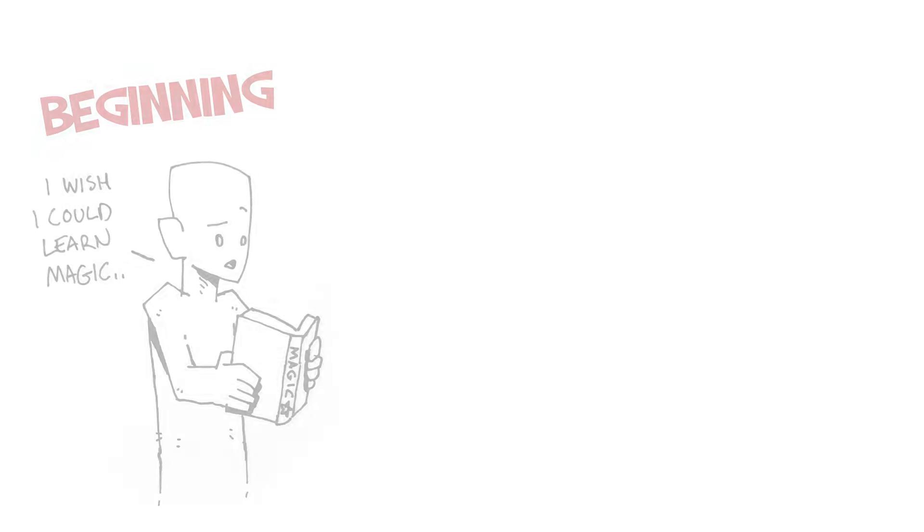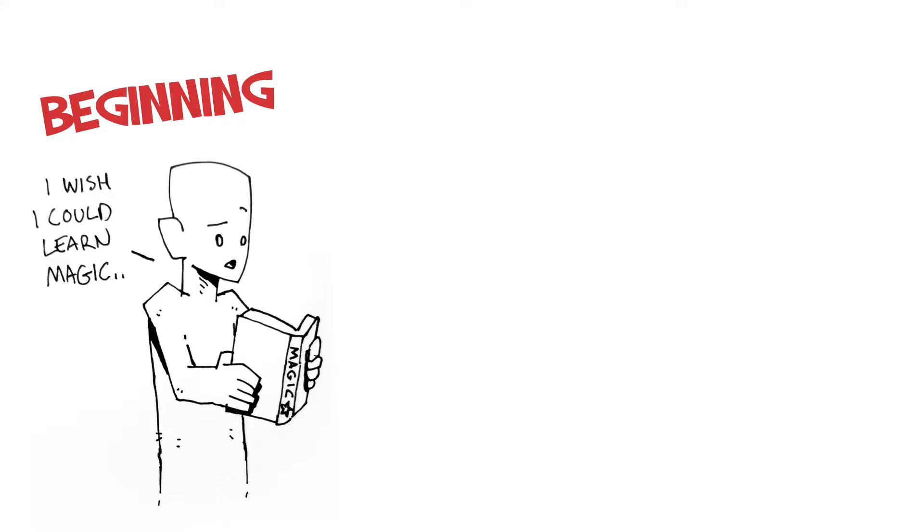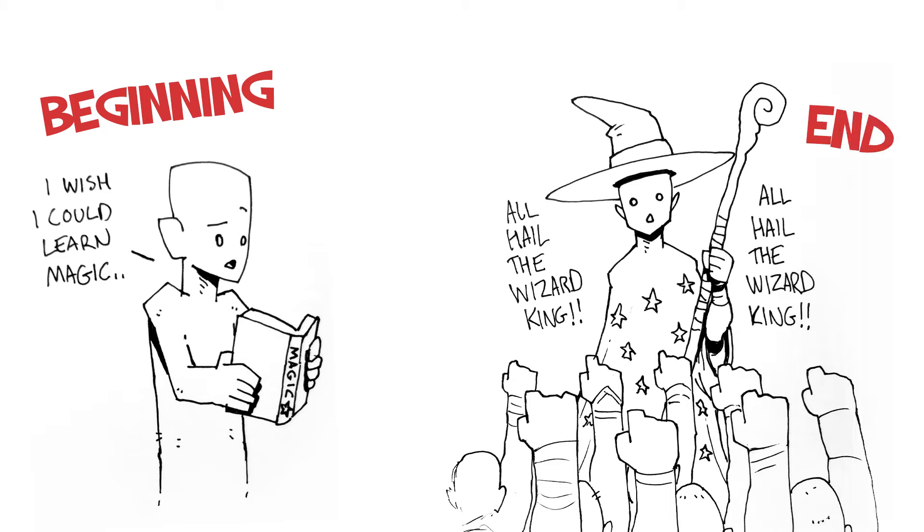A beginning and an end. You're always gonna need a beginning and an end to your story. Even if that end doesn't come for a long time, you need to know it. For example, if you start with a student who wants to learn magic, maybe the end is he became the wizard king. How he got there is the journey — that's the filling of the pie, so to speak.